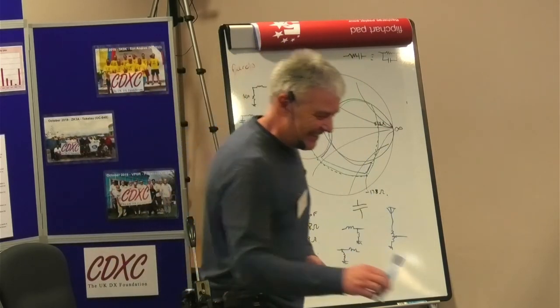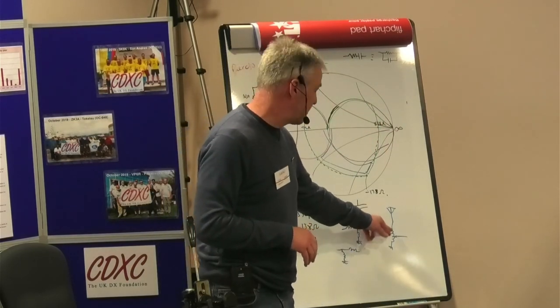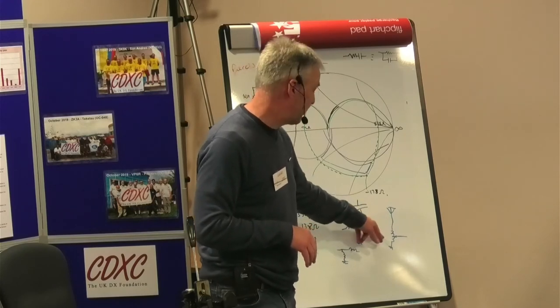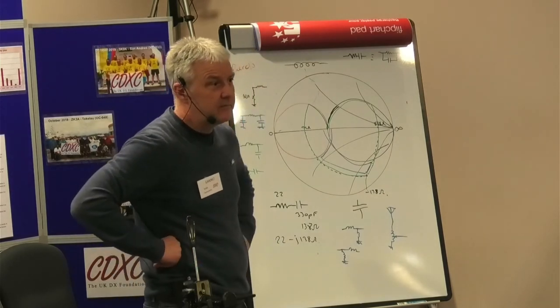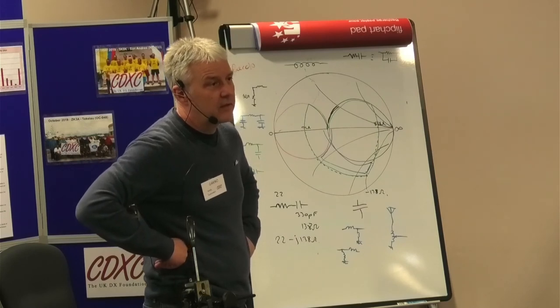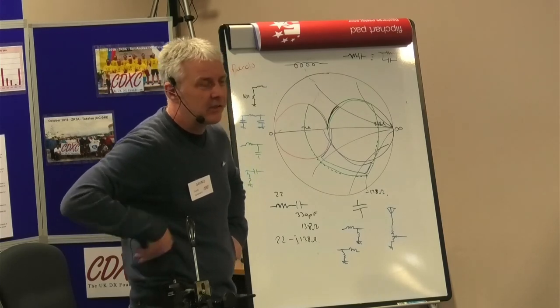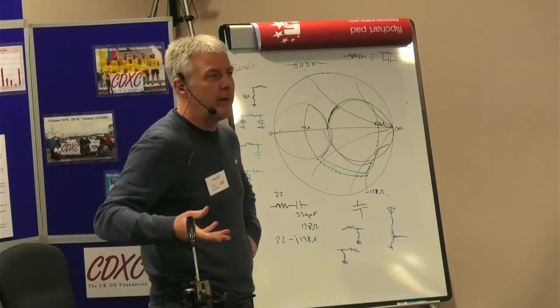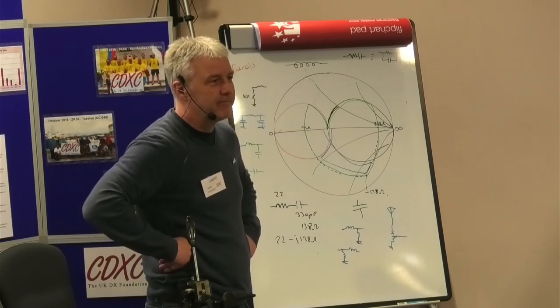One nice thing about the tapped-coil approach is you've also got a DC path to ground, which a lot of people like. Regarding Butternut antennas, which have a coil at the bottom as an impedance matching element — they have some capacitors in there as well, so they're more complicated because they're trying to match multiple bands at the same time. We'll talk about it in the bar.